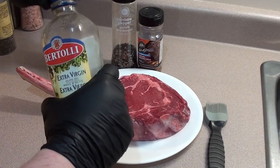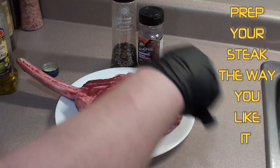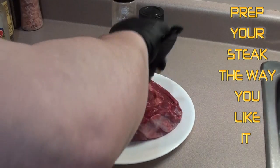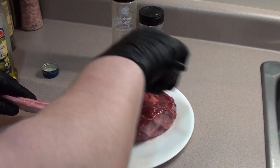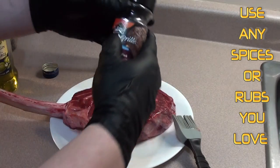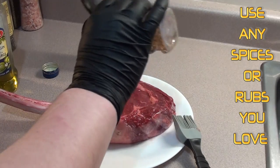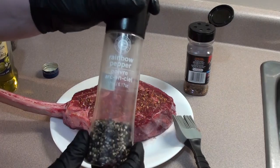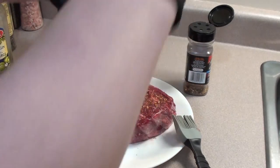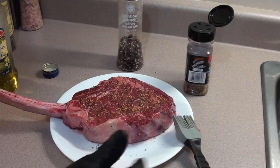To get the steak prepped, we're going to give it a light coating of extra virgin olive oil — just brush that in, go around and get the sides too. Then we're going to give it a coating with just normal steak spice with no salt added, and a coating with some rainbow peppercorns. Turn it over and get the other side.